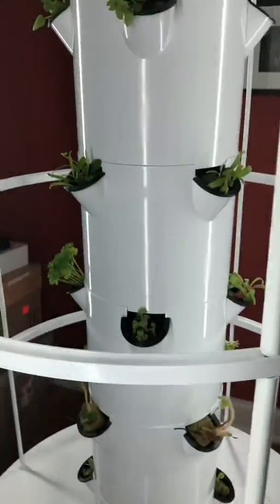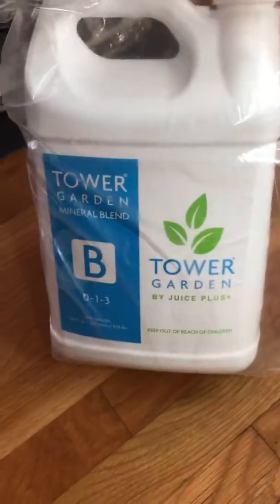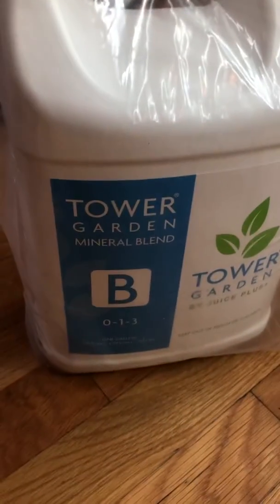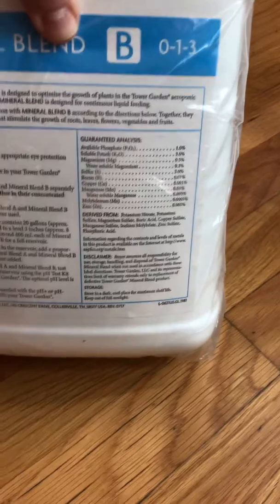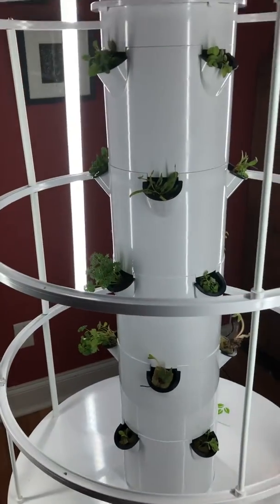So the nutrients are coming from this liquid here — the mineral blend. So we have an A and we have a B. Each of them adds something else, like Thomas talked about the other day when he talked about the three numbers. So we're combining a 200 with a 013. And what that's telling us, when we look at the back here, is that just like soil, we still want a pH level between 5 and 7. So it's taking these nutrients and ensuring that our plants are getting the right combination of nutrients.